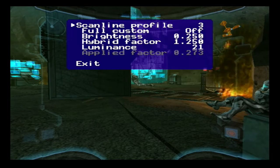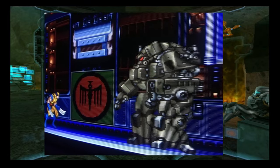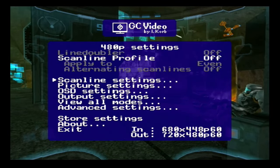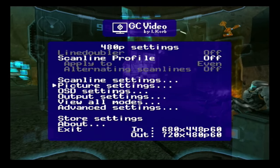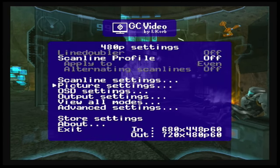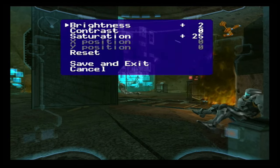There are scanline options for fans who want to imitate the visuals of a CRT TV back in the day. Personally I'm not a fan, but for those who are, you have a really good tinkering set of options — you can set them to different profiles, boost the luminance and adjust the strength factor. With picture settings, you get the option to adjust brightness, contrast and saturation. I personally like to boost the saturation just a little bit. This is handy so you don't have to adjust settings already preset to your TV profile — this will just be for your GameCube video output. Remember to hit save and exit to save your settings.